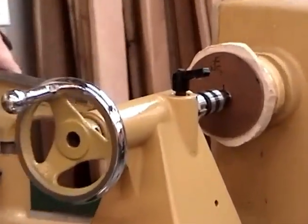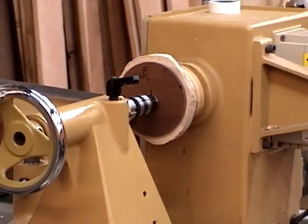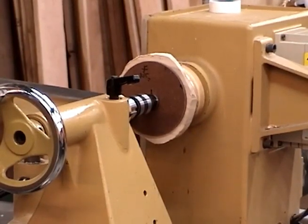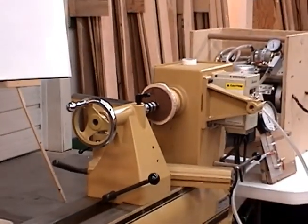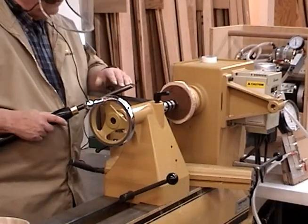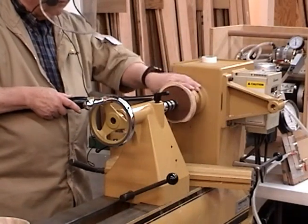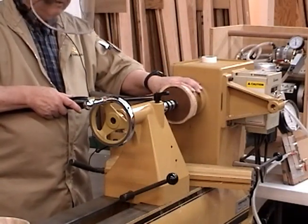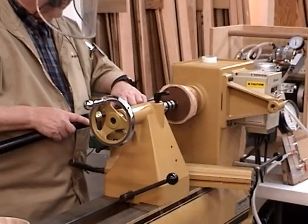Let's make some chips. This is cross-grain, so you do not go in and wipe across it — that's going to hit the end grain when it comes around and jam. Face plate work: you come in from the side and do a side cut. Slow the lathe down, step out of the cutting lane, and start it up.